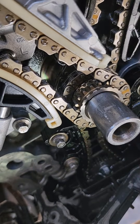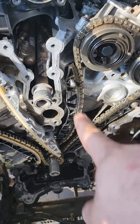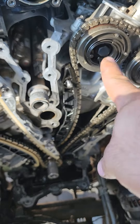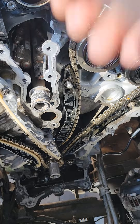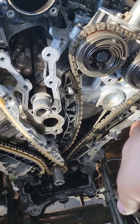Take that off, take this off, and just loop the chain off of the gear, then take the chain out. To put it back together, it's reverse order. Now to get the timing right — which is why I got this truck — the guy who did it before me did it wrong and this was towed in. You would put the chain back in with the timing marks.